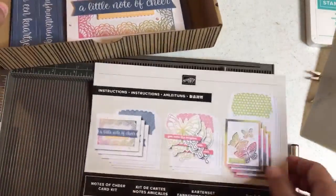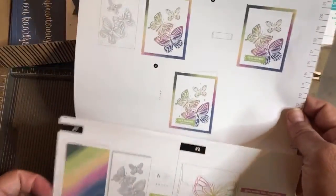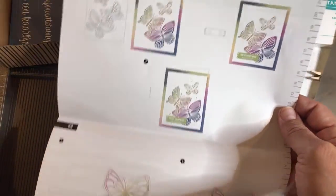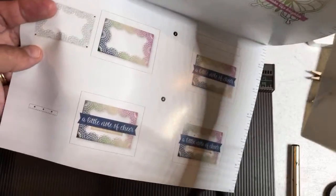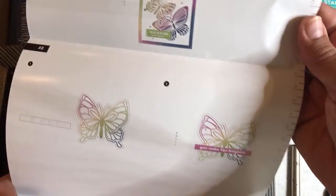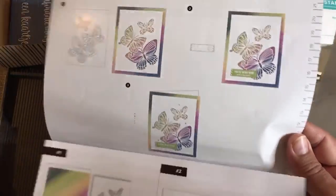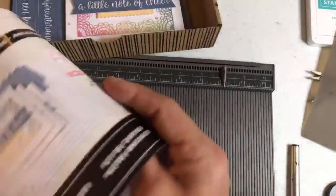So this is the instruction sheet — this comes with all kits. I haven't even opened these yet, believe it or not. I made the first three projects without even looking at the inside of this, but there are the instructions. For those of you that like instructions, they're now colorful, beautiful instructions. We've also made that improvement to paper pumpkin kits. I just do my own thing — I also just look at the pictures. I think you don't even need instructions if you just look at the pictures.